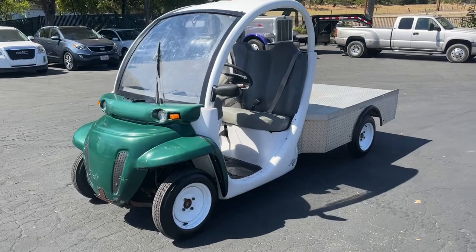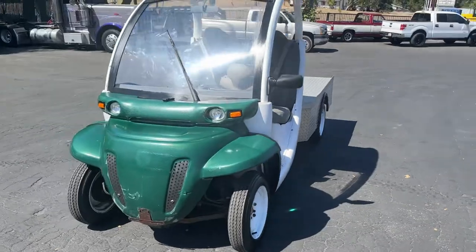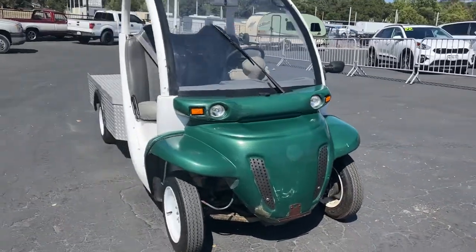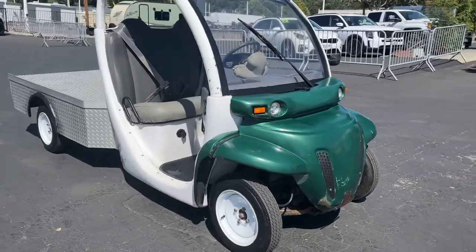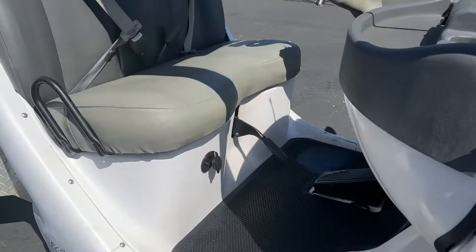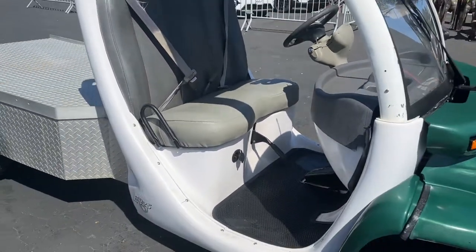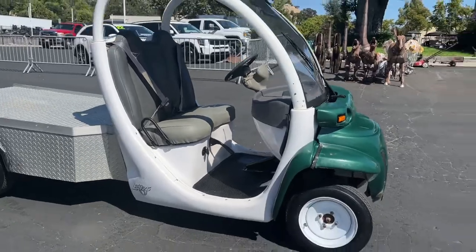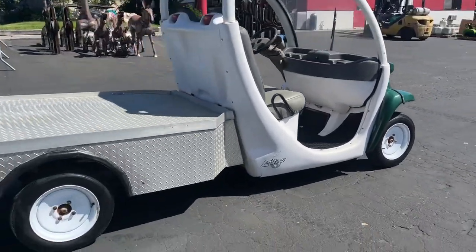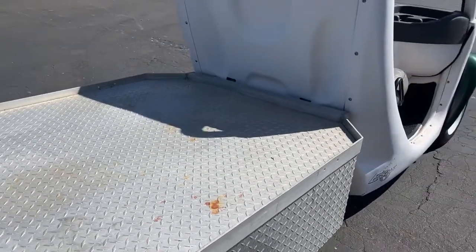Here we have the GEM car electric unit with the solid bed on the back to haul stuff. It's a good-looking little cart. You plug it in to charge it right here with a normal extension cord. The tires are all in great shape — there's a look at the bed.